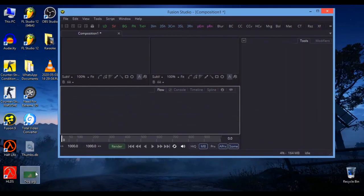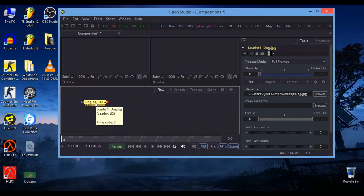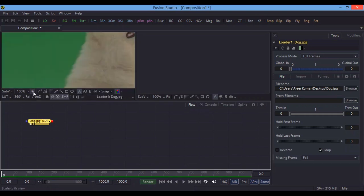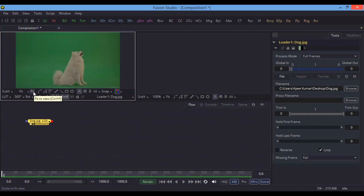I am hoping that you have some knowledge about Fusion, because I cannot teach everything from the beginning. If you are a beginner, I recommend you first watch my previous video already uploaded on my YouTube channel. First, drag and drop this photograph inside Fusion, press 1 to watch on the first screen, and hit fit.